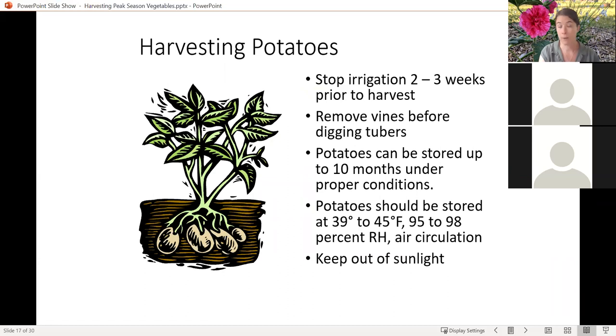Once you are ready — probably in another month or so — to think about harvesting your potatoes, you want to stop your irrigation two to three weeks before you're planning to harvest them. This stimulates the plant to stop producing new tubers and put all of its storage energy into those tubers. Remove the vines completely before you start to dig. I really like to use a garden fork when I harvest my potatoes — I find I lose fewer potatoes due to stabbing. I have a couple colleagues who prefer a shovel for the exact same reason; it's really up to your preference, but the garden fork works well for me.